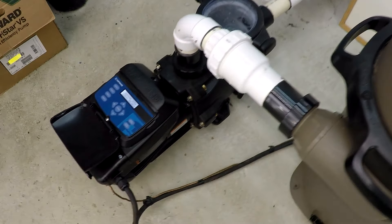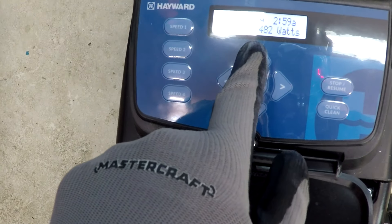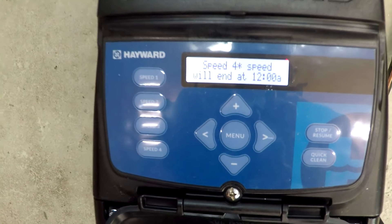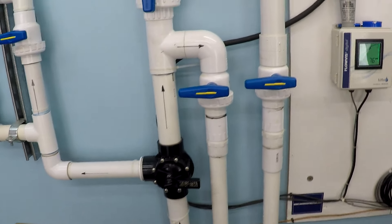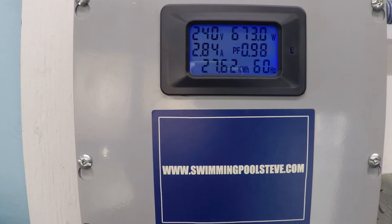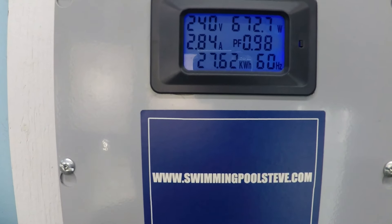71 to 75 gallons per minute at 2500 RPM. 673 watts, 2.84 amps.